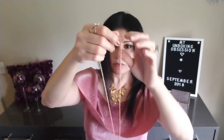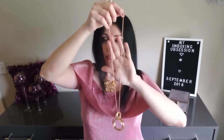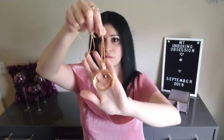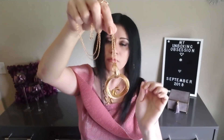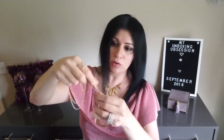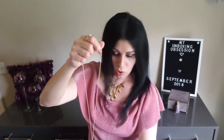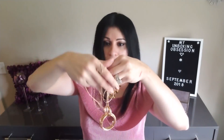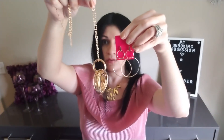My third item is a necklace. I'll step back so you guys can see it — it's a long necklace and it's so pretty. I love this. And it goes so nicely with the earrings — look at this, super cute together.